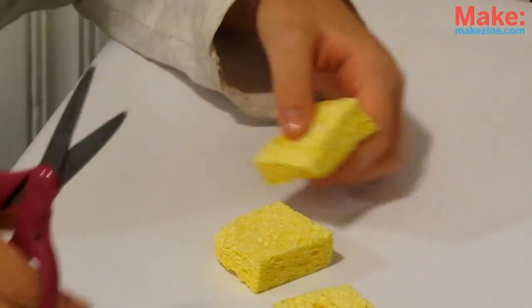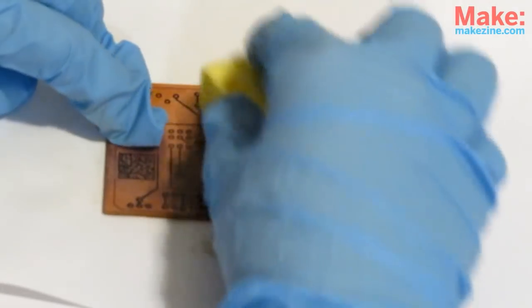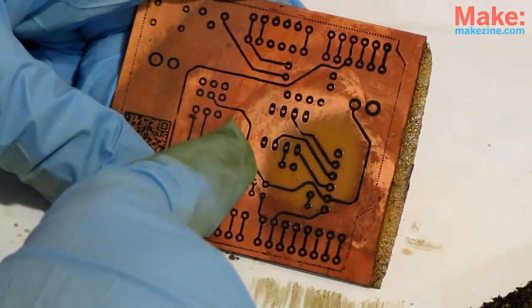For circuit boards, cut a little square out of your sponge and carefully put a small amount of ferric chloride onto it, then start to wipe your board. The ferric chloride will eat away the copper everywhere you wipe. You know you're done when the copper is gone and you can see the fiberglass backing.